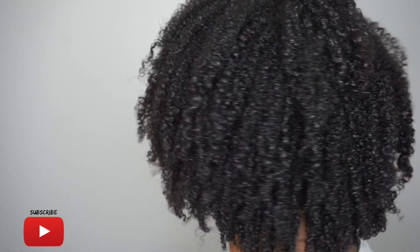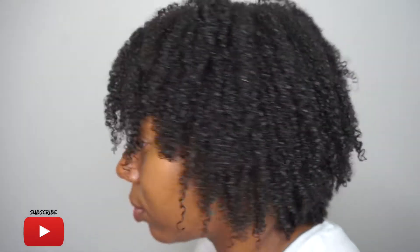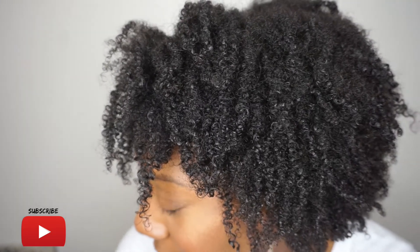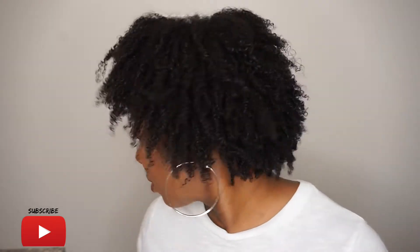For my wash and gos I usually just let them air dry — I hardly use a diffuser or blow dryer. This is me a few hours later and it's about 90% dry. I really like the way it came out — it's so defined! Let me know in the comments if you think this one-product wash and go was a success, because I definitely think so. Look at all that definition — yes, yes for the curls!